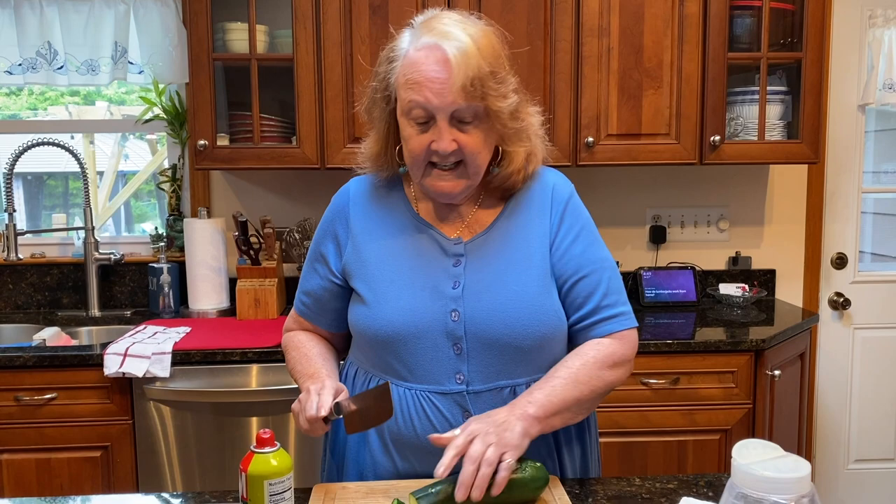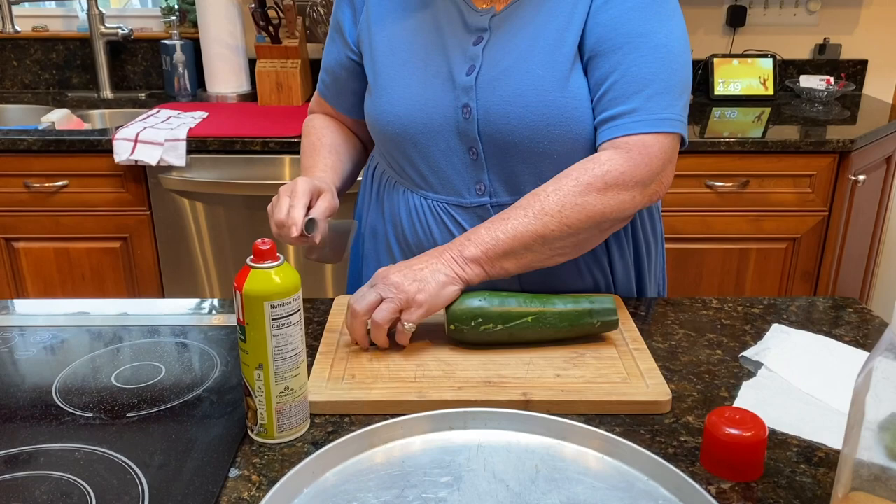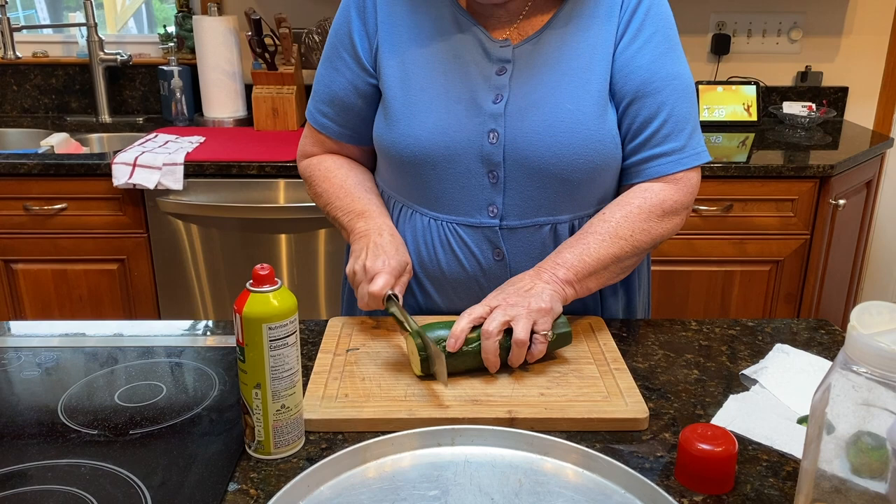Okay, this is Hetty again. I'm gonna do a quick video on zucchini — it's a side dish, you know, when you need something next to that steak or that chicken or whatever. It's very simple, very easy, very fast.